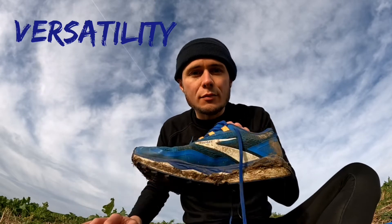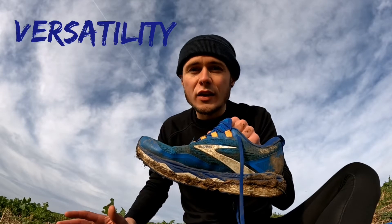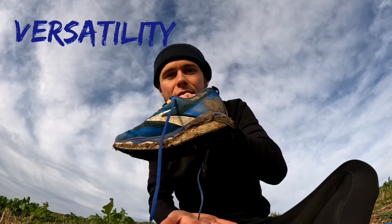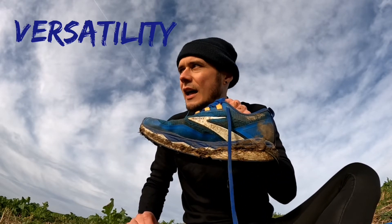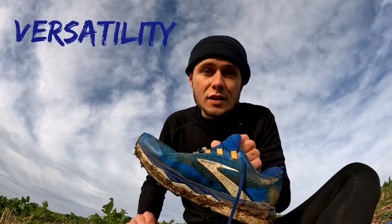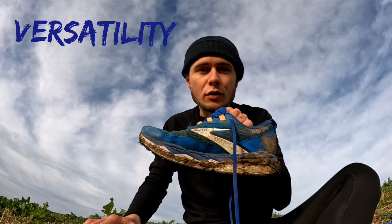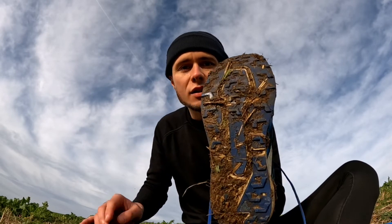They work best for trails with minor technicality. They're not the most elegant or speedy shoe necessarily, but there is a good energy return — they're maybe speedier than you'd think given the stack height. However, they're probably not great for the most muddy terrain either because the lugs don't have significant depth to them overall.